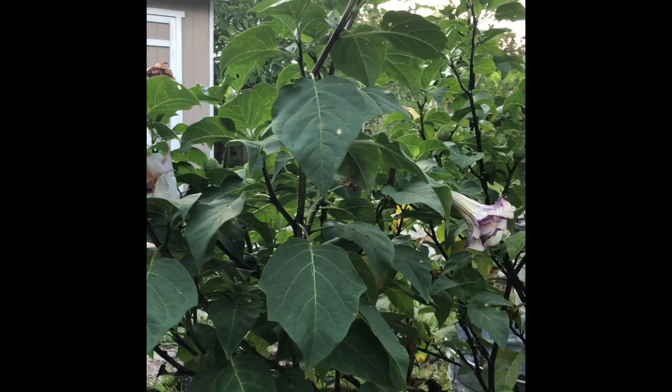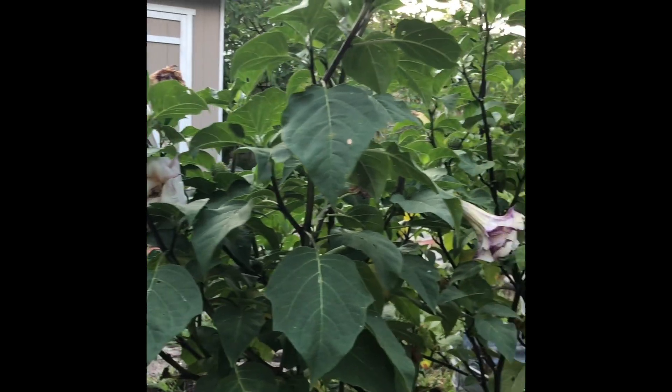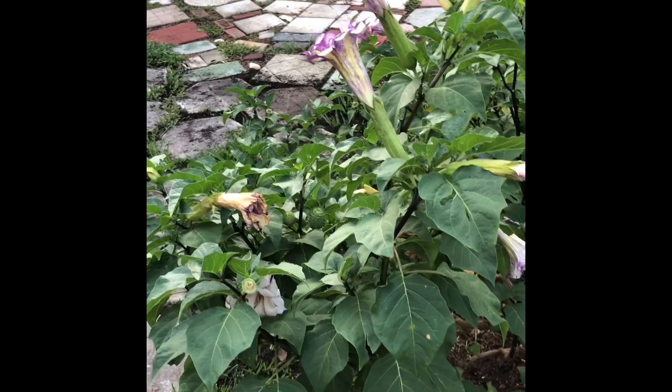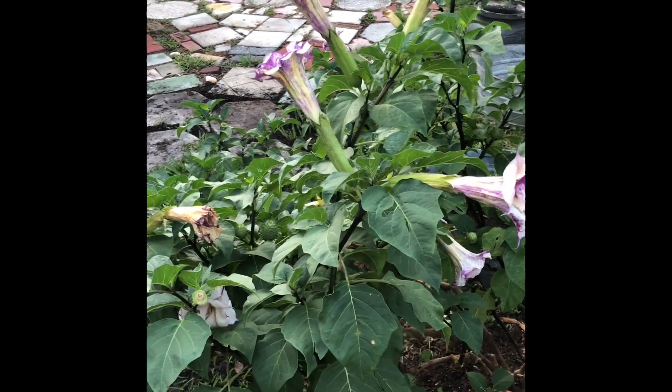The only bugs I ever maybe have with it is some spider mites, but you can see those and just treat it with some neem oil or just wash them off, pull the leaves, and it's fine. It likes full sun, and it's pretty easy to grow.